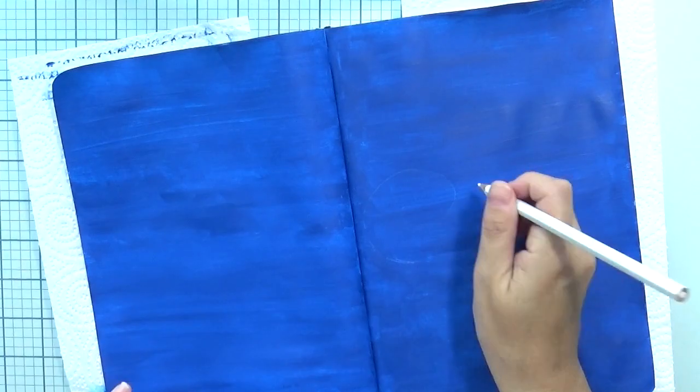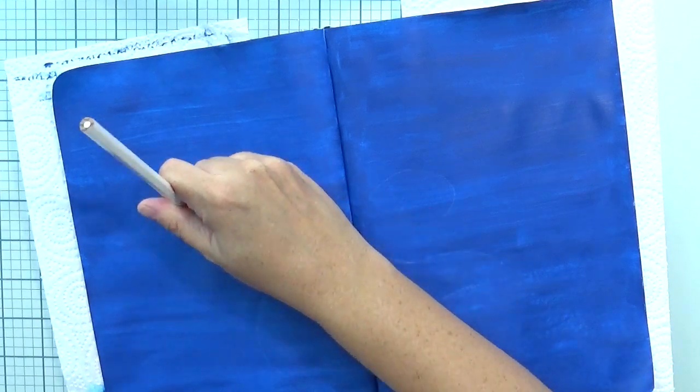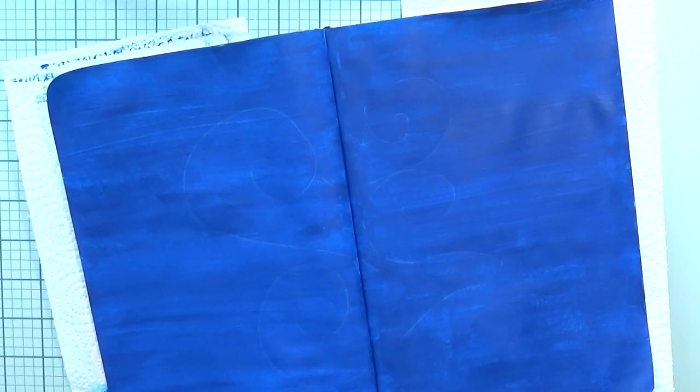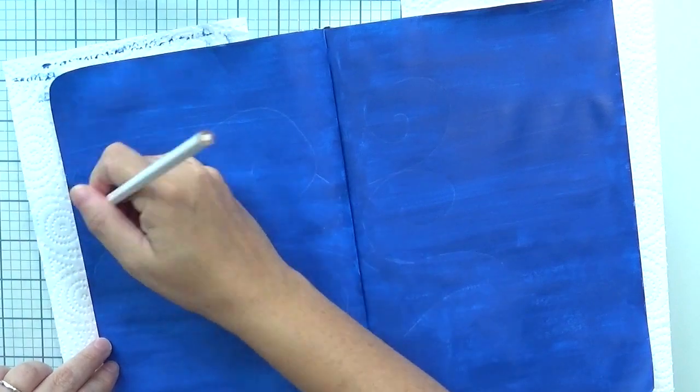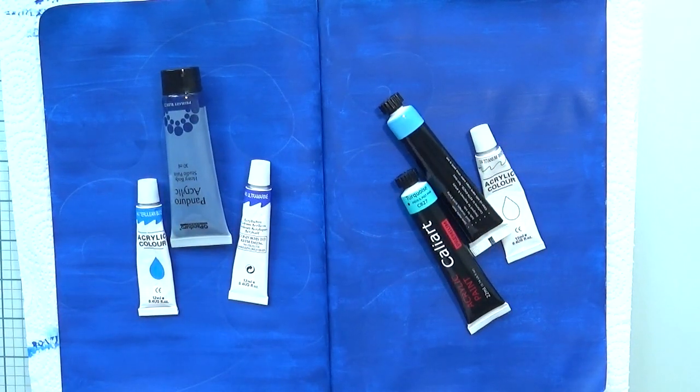Now I'm going to use a white pencil to sketch some lines. I need some curvy, round lines because, as you saw from the end result, this is going to be a Van Gogh inspired page. We need that kind of movement. Before working directly on the page, I prefer to have some guidance, so these are just sketchy lines to use as a guide.